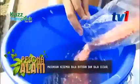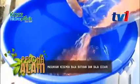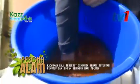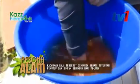Bancuh baja. Baja ini untuk setahun penanaman. Masuk dan kacau guna tangan sahaja, sebab baja yang hidroponik ini tidak berbahaya.